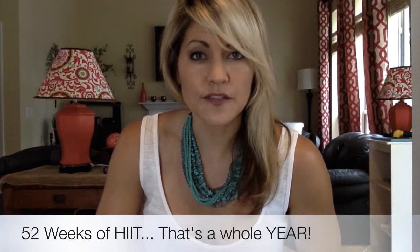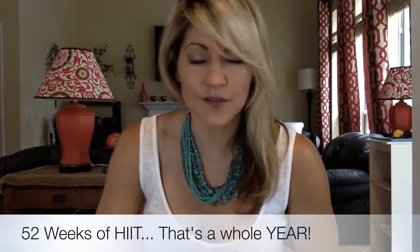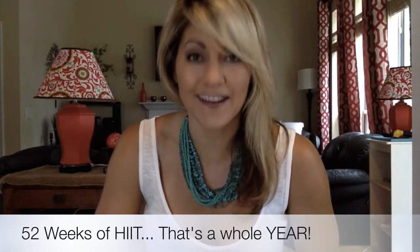I also included 52 weeks of high-intensity interval training — so if 12 weeks weren't enough, you get 52 additional weeks in here.